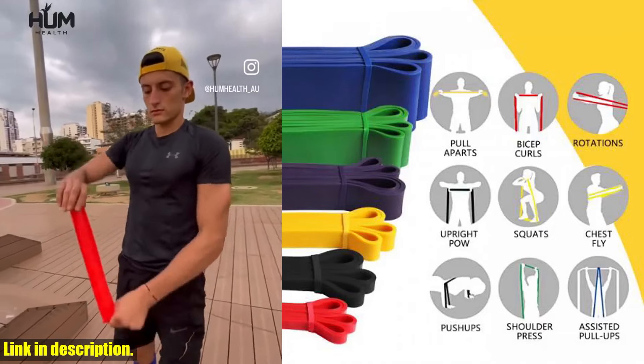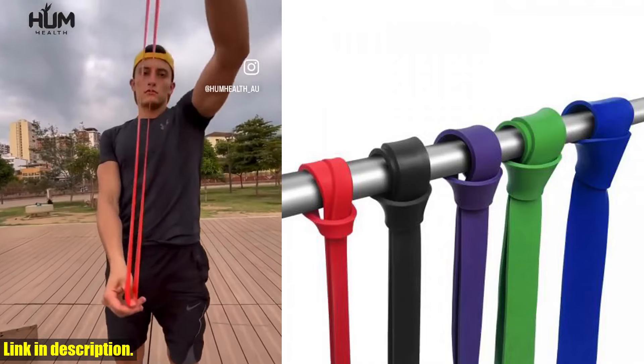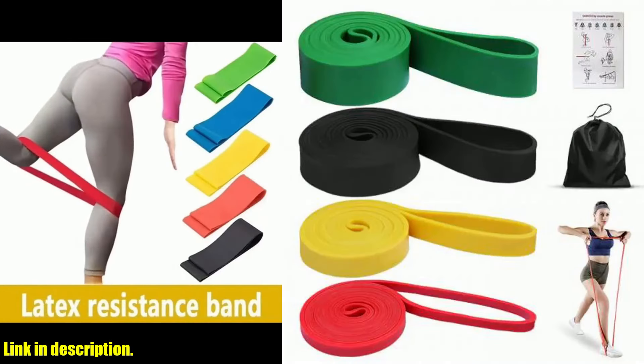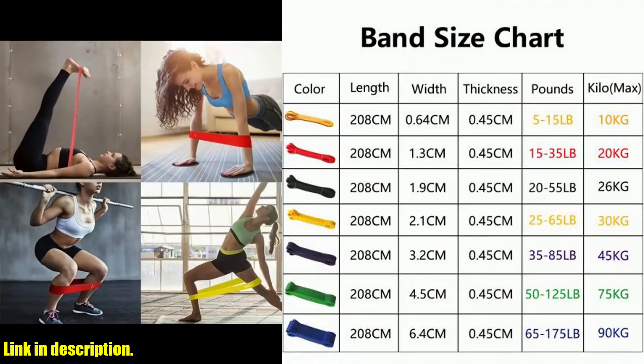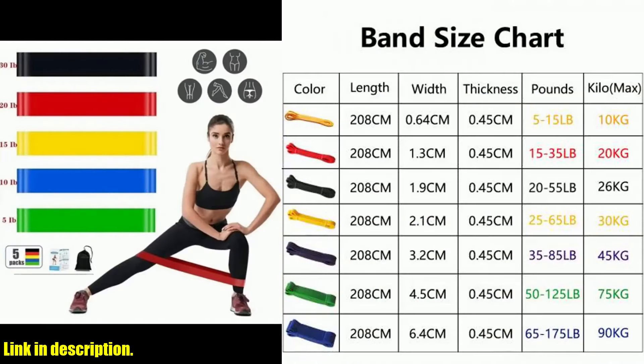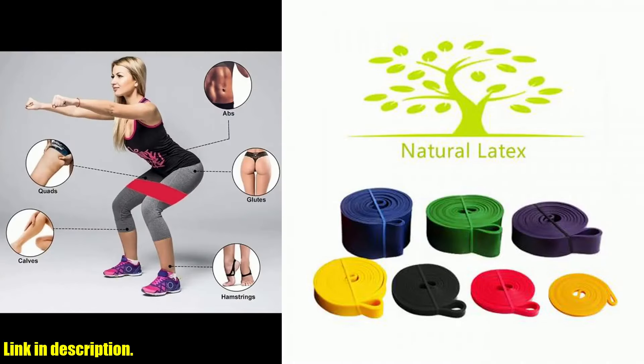This resistance band is a game changer when it comes to enhancing your strength training and overall fitness. With its durable latex construction, this resistance band is built to last. Whether you're doing pull-ups, Pilates, or other strength-building exercises, this band provides the perfect amount of resistance to challenge your muscles and help you reach your fitness goals.